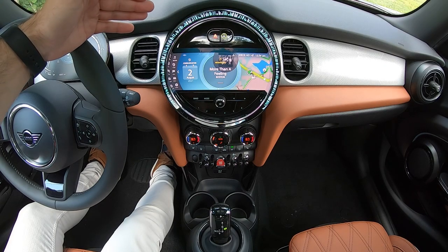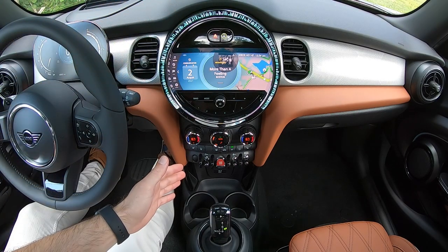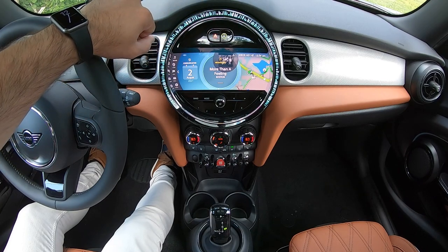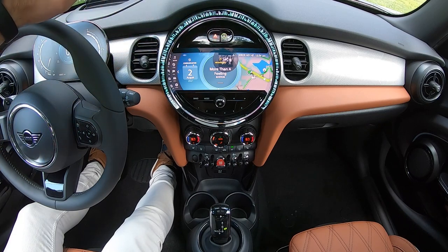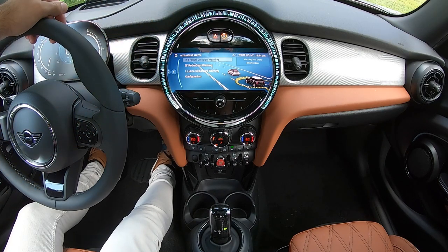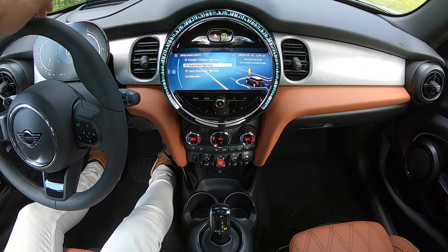Moving over to the center part of your Mini, working from top to bottom, you'll find the hazards or flashers button. Right next to that is a button with a green ring surrounding a car, which symbolizes that your intelligent safety systems are all activated. Pressing that button will allow you to deactivate specific systems by checking or unchecking boxes on the list. Press it once more and everything is activated again.